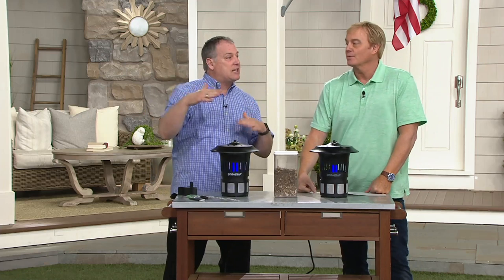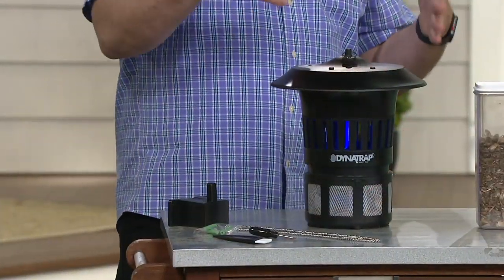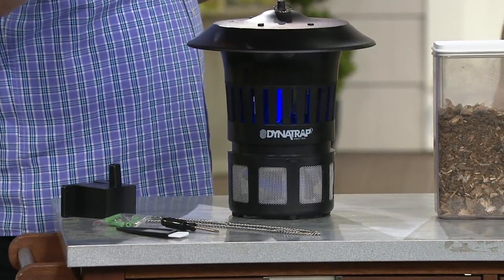We give you a couple of ways to hang this. You want it about three to six feet off the ground. Do not put it in the center of your picnic table — you're drawing bugs to this. You want it about 20 to 30 feet away from where you're going to spend most of your time.